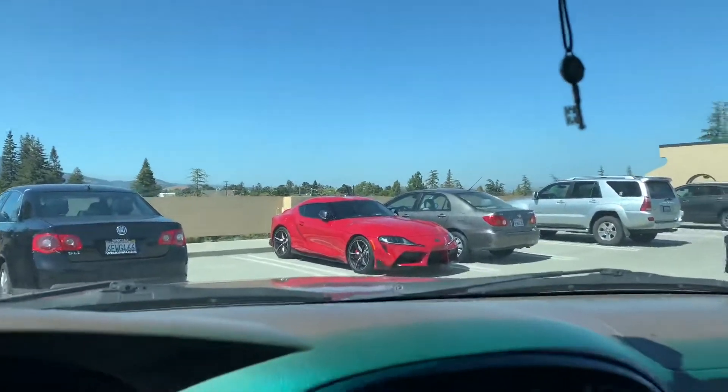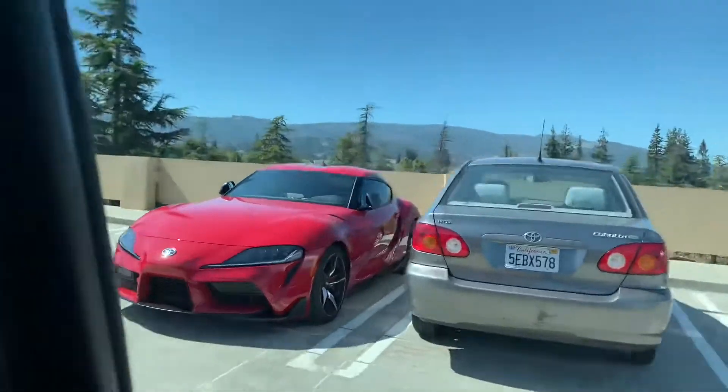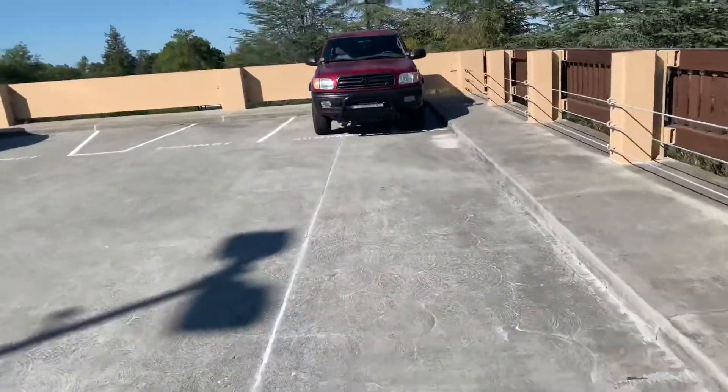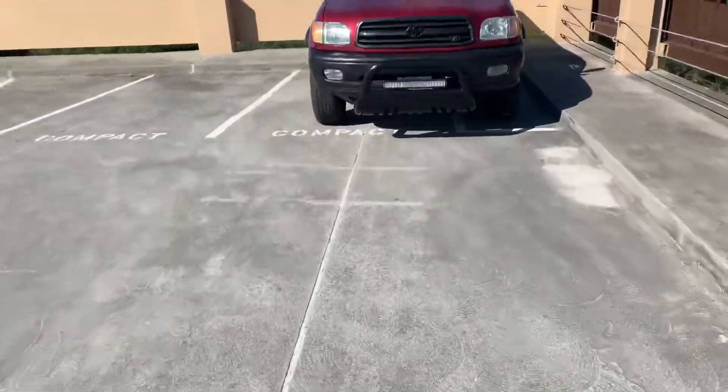Yo, the new Supra — that is one clean ride. I know it looks like I parked weird, but I only did it because it's a truck and I parked in a compact spot.